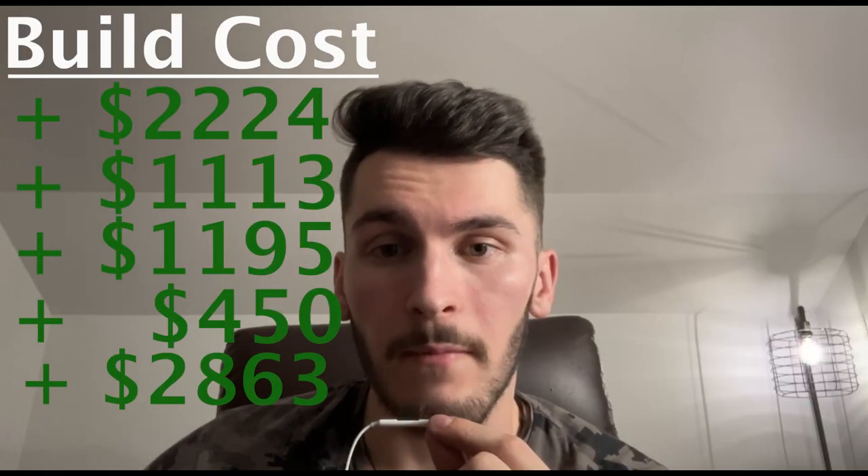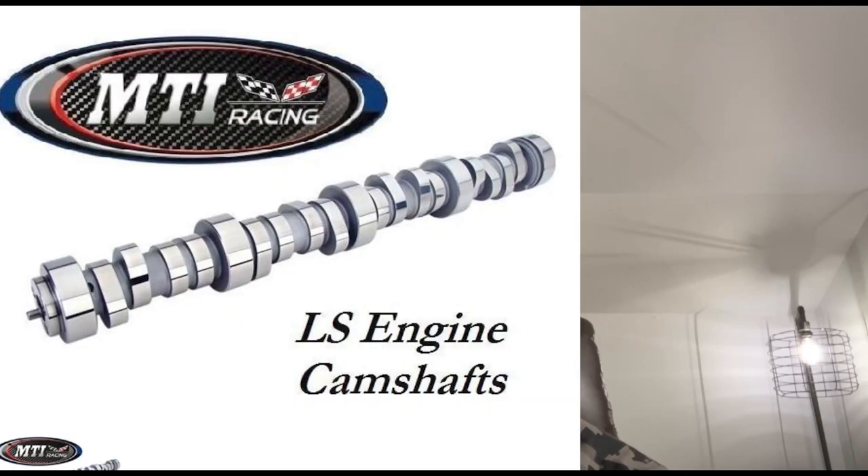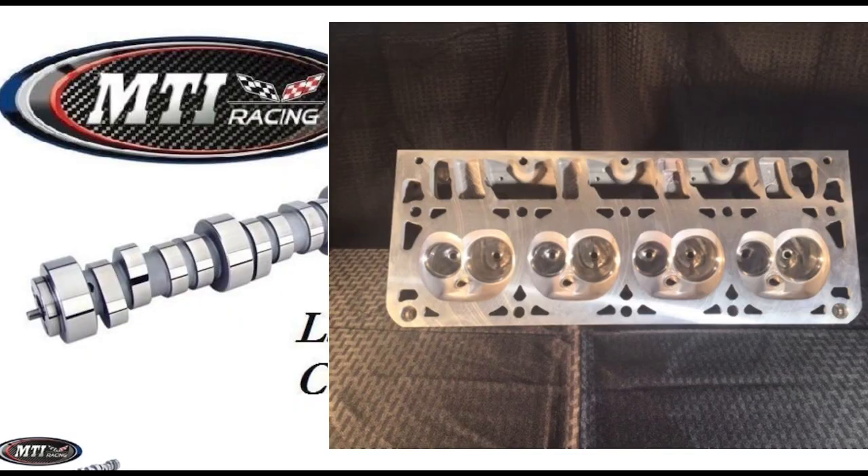Next up is choosing a cam. We don't want anything too aggressive because that would just make the street driving experience terrible and not fun at all for the road. The cam of choice for this build comes from MTI Racing — it is their V2 camshaft — and we're also going to pair this with their V2 heads. The reason we didn't choose the V3 ones is because it has loping, which sounds cool but isn't the best, so I decided to skip that.